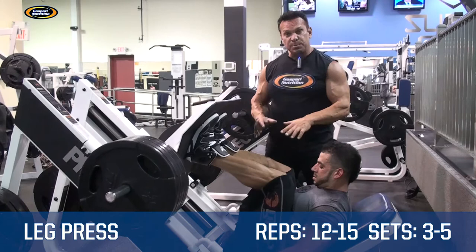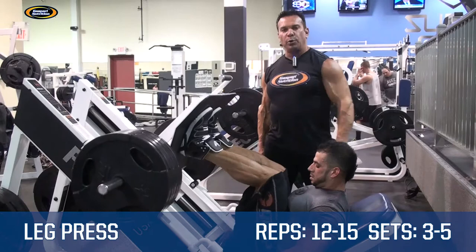In doing this movement, you want to make sure you get full range of motion, going all the way down to your chest and all the way forward.